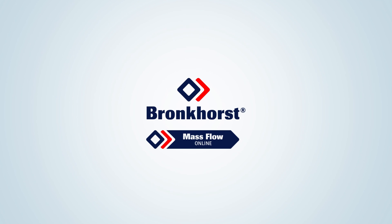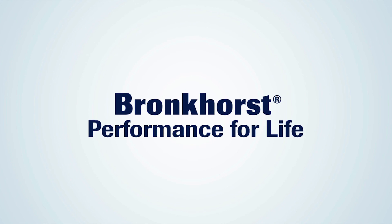Mass Flow Online and Bronkhorst would be delighted to share their experience and knowledge to work together with you to improve your process. Bronkhorst: Performance for Life.